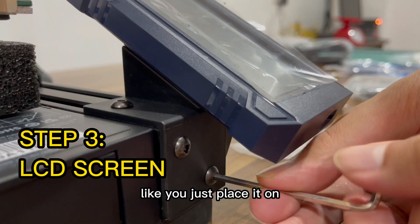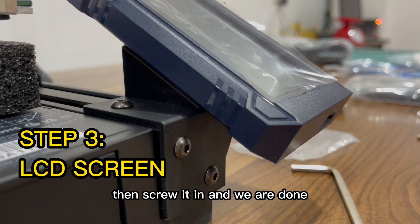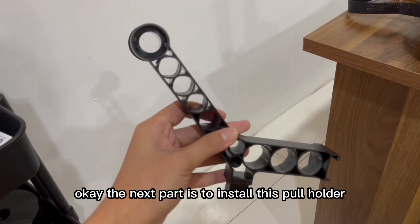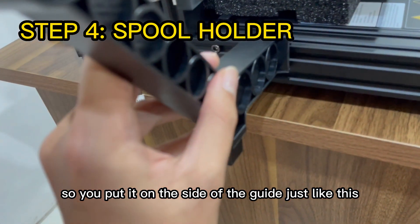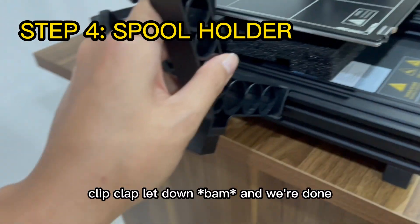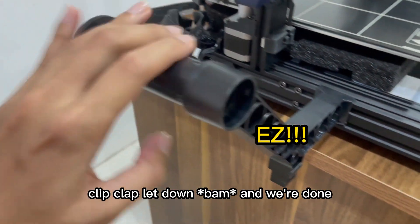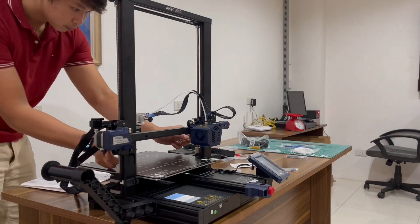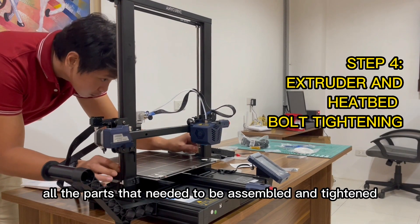After we install the LCD screen — which is pretty easy, you just place it on then screw it in — we are done. The next part is to install the spool holder. You put it on the side of the guide rails, clip it in, and we're done.